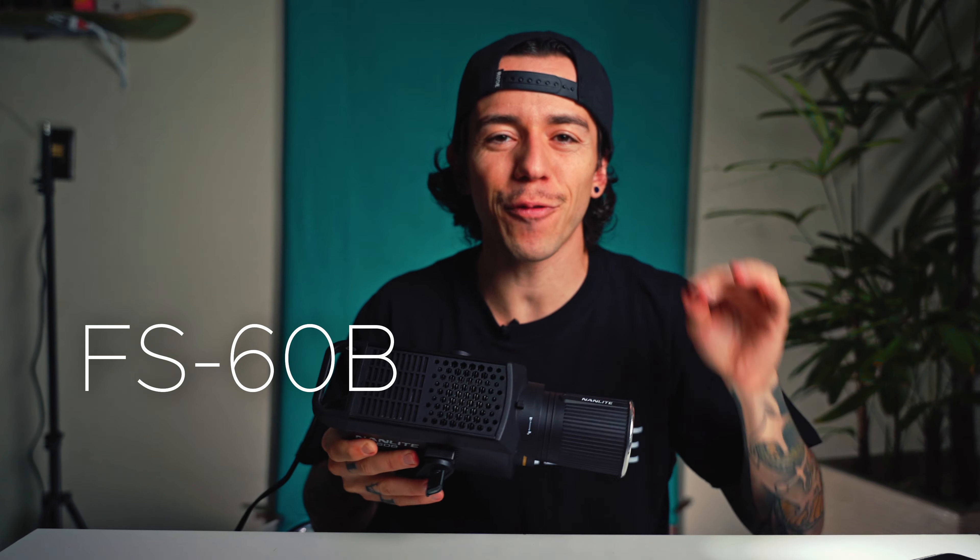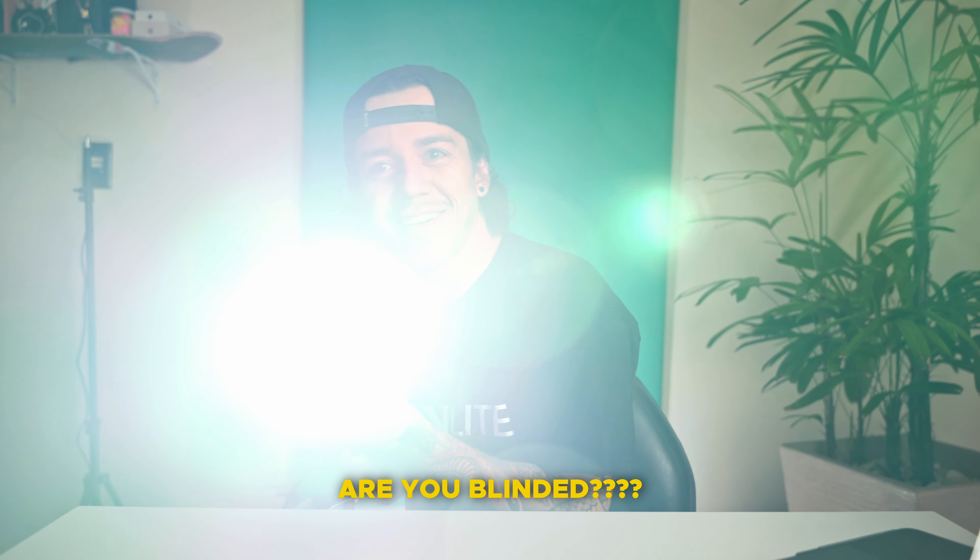It's not the Forza 60B, it's not the Forza 60C, it's a new one — the FS-60B. Are you blind now? Yes.